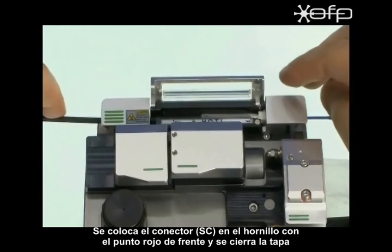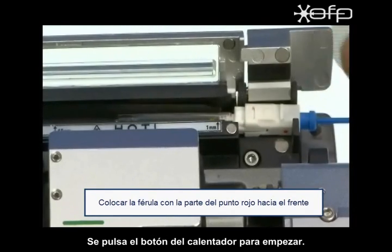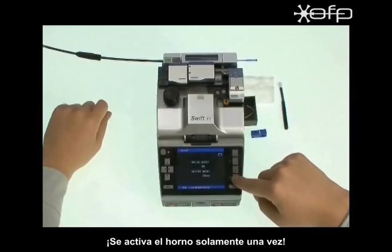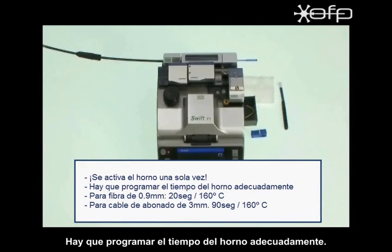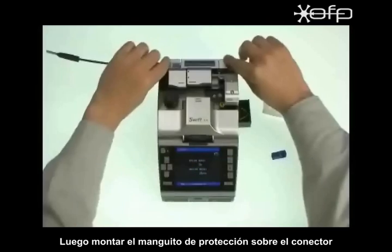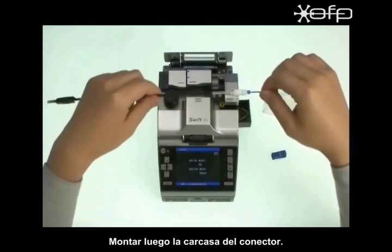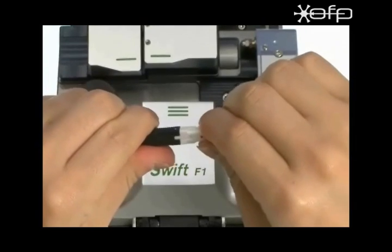Place the ferrule part to the heat oven with the red dot facing front and close the cover. Push the heater button to start heating. Do not run the heating operation more than once — you must set the proper heating time. Take out the heat sleeve ferrule part and assemble with the boot assembly. Assemble the housing. Finished.